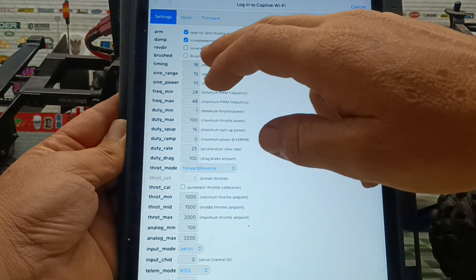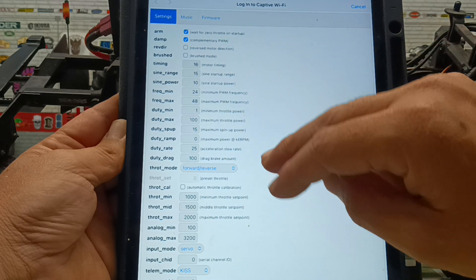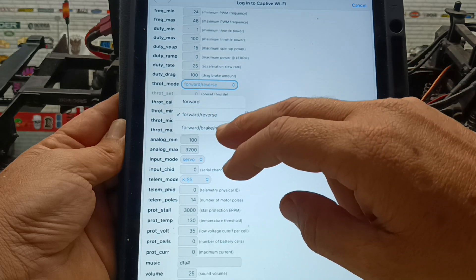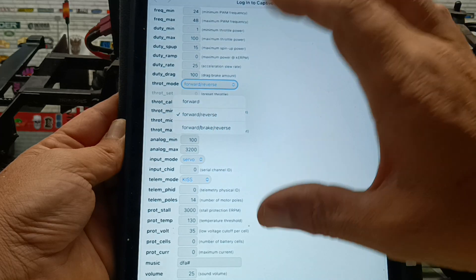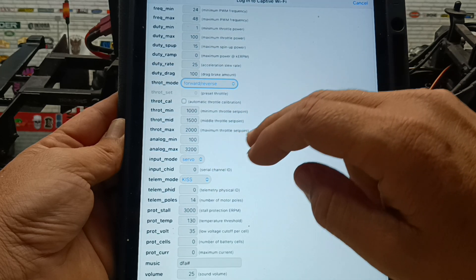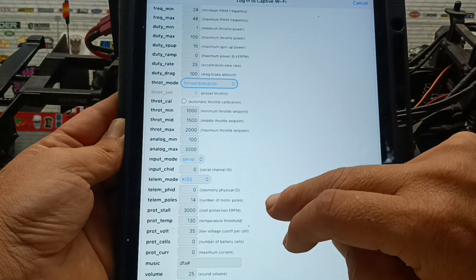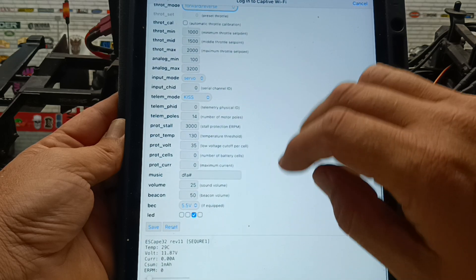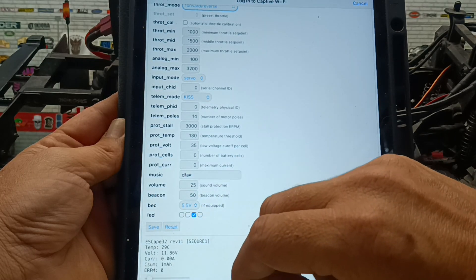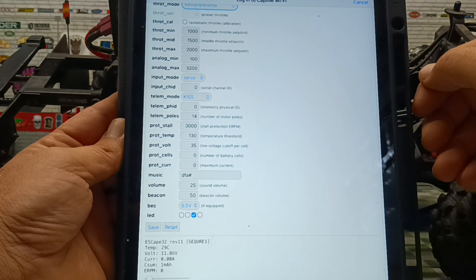So for example if you want to reverse the motor you can do that, you can change to a brush system, you can change the timing of the motor. You've got loads of different adjustments — if you don't like forward and reverse you can choose just forward, or you can choose forward-brake-reverse. You've also got all the throttle controls, endpoints, and middle points right here. It's very easy to set up and really easy to link to as well. Don't forget, if you change any of the settings you hit save at the bottom, then disconnect from the unit, plug it back into the receiver, and you're ready to go.